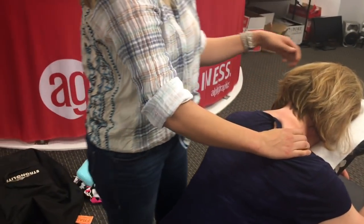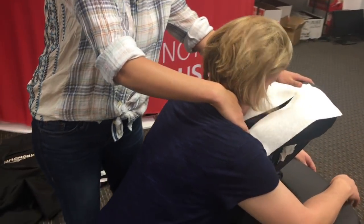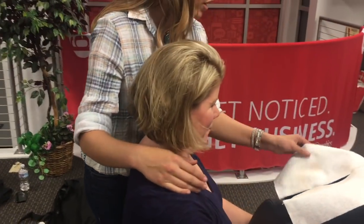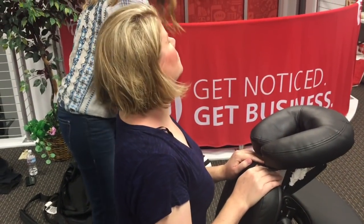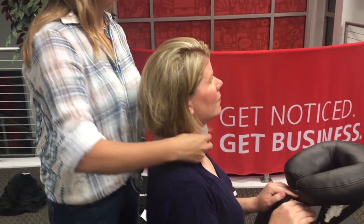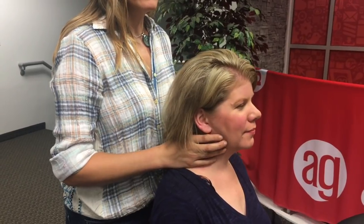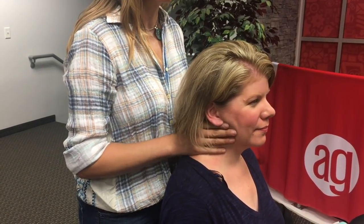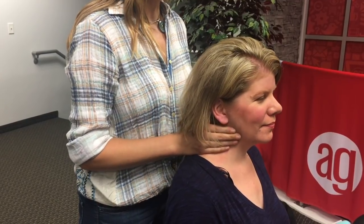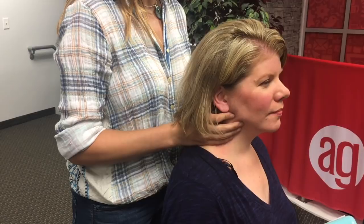Once that's all nice and released, have your client sit up. Place your hands on the chest piece to support. This is how you work on the front of their neck. I like to throw in a tiny little jaw massage here. No oil, no lotion — nobody appreciates that on their face in the middle of work. Just along the ridge of the jaw, tease that skin loose.